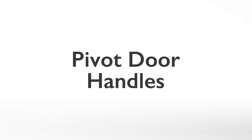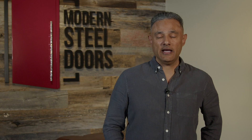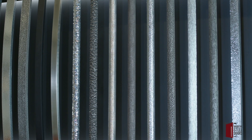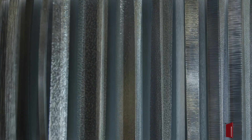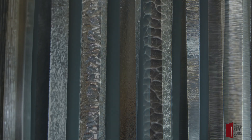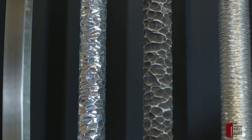Pivot door handles. The pivoting action and large size are what make pivot doors so unique. Door-length handles create the finishing touch. The importance of door handles is often overlooked. Sexy door handles will help any door make a statement. This information will help you find your perfect pivot door. Thank you.